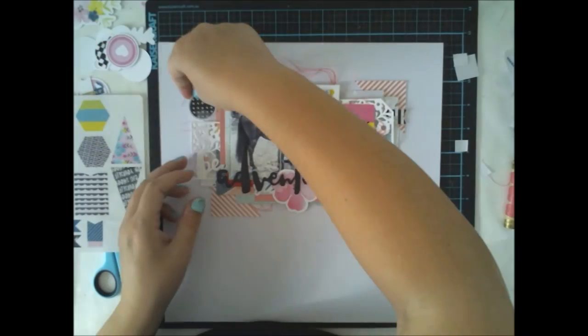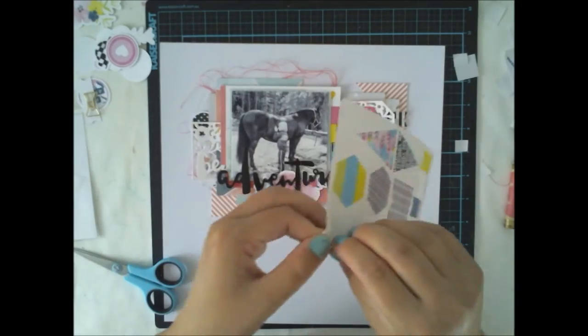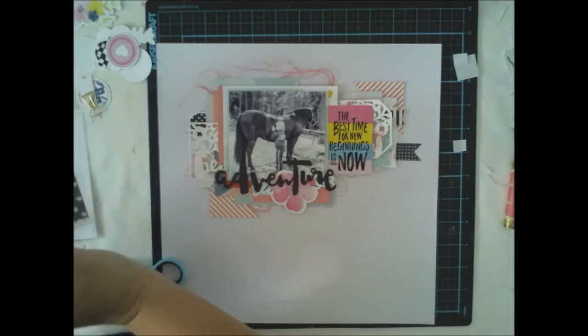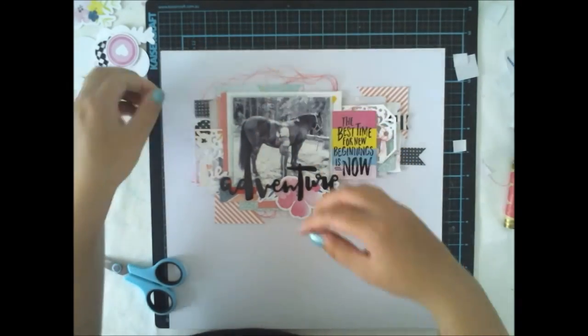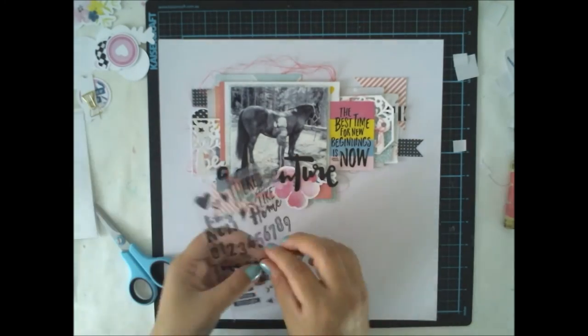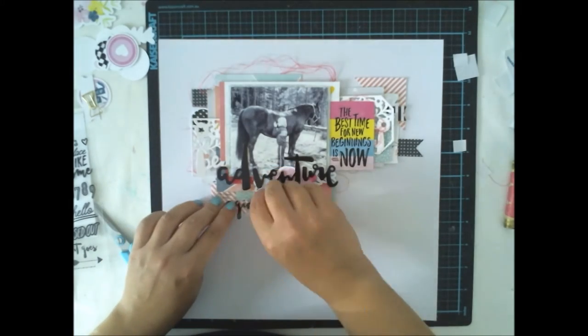I'm adding a lot more stickers — these are exclusive stickers from the same embellishment kit — to the background because I want to have a lot of details going on. I also love the shape of this washi tape sticker.